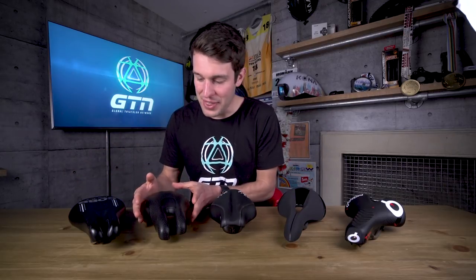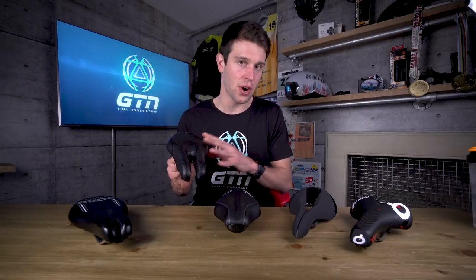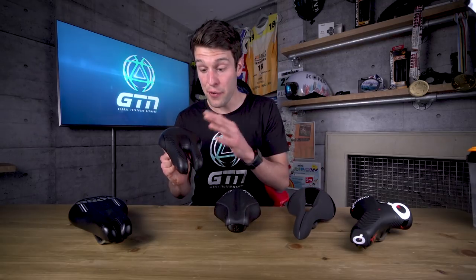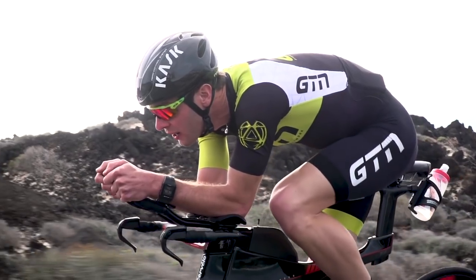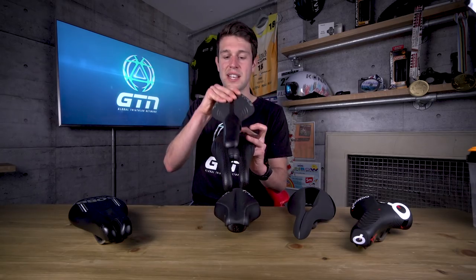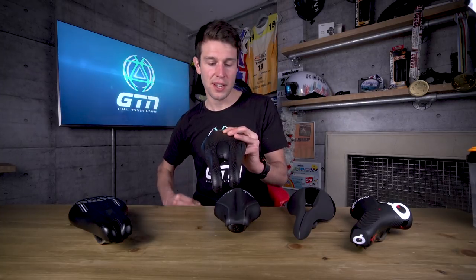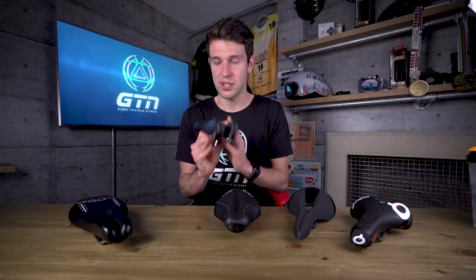The ISM saddle with the split nose — you could call this an extreme version of the cutout saddle. This allows you to get further forward on the saddle and perch yourself onto the end whilst tilting your hips into a more aggressive and aerodynamic position. It is worth noting that the width on these is noticeably wider than a standard road saddle, and that does cause a little bit of discomfort with some people. So they do now come in a range of different styles and shapes to suit most people.